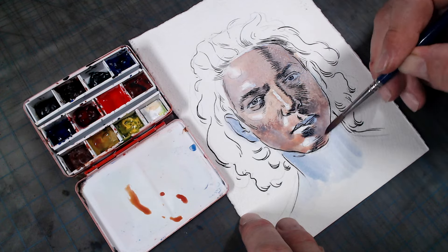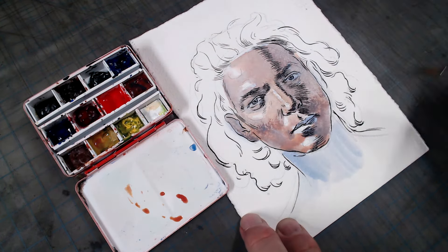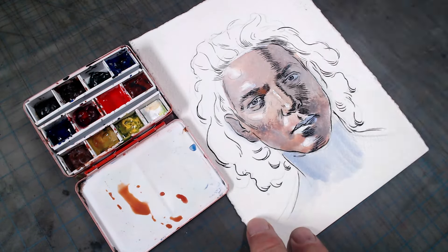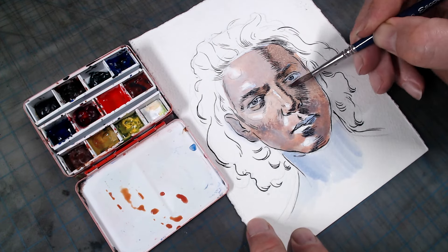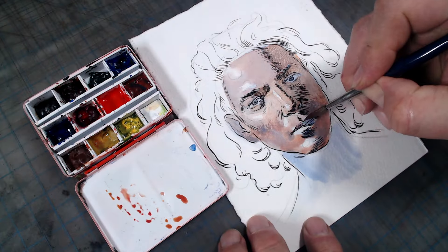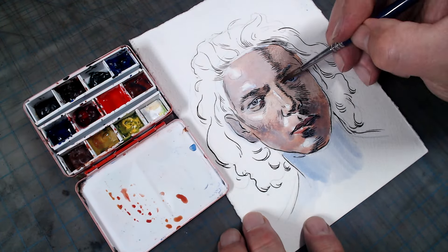While you could, of course, mix your colors directly, this indirect layer technique has a number of advantages. The first is that it separates the problem of value and color. Drawing is hard enough when working in monochrome, but when you add the additional complexity of having to simultaneously deal with color, it can be overwhelming. This process separates the problem of value and color, allowing you to focus on each one separately and to do each step better.